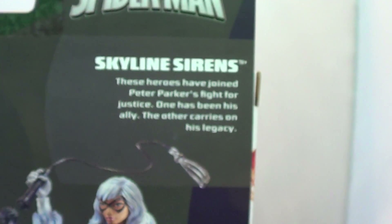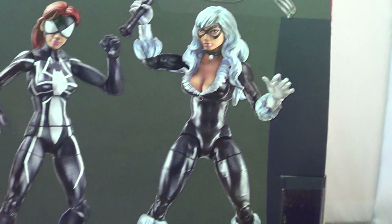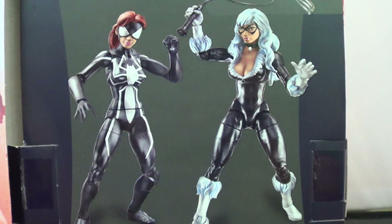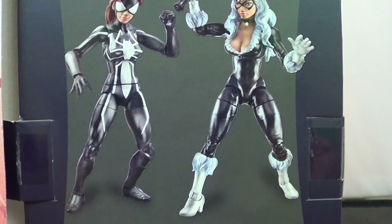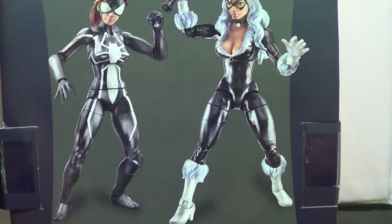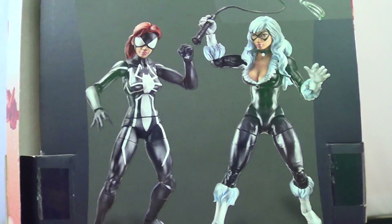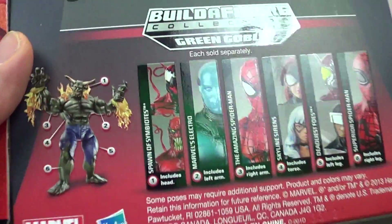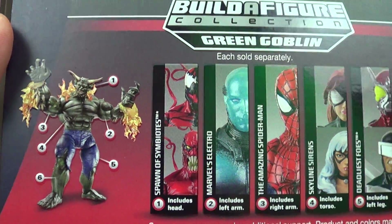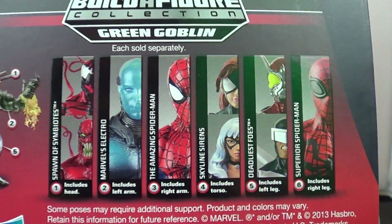And on the back, you've got the Skyline Sirens. Of course, you got Black Cat, but the trade-out figure is going to be Arachne — I forget Spider-Woman's name now. You're going to get a figure of hers, which is pretty awesome. And down at the bottom, you've got the Build-A-Figure Goblin, and there's the change-out right there.